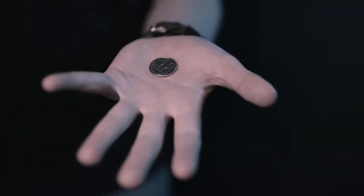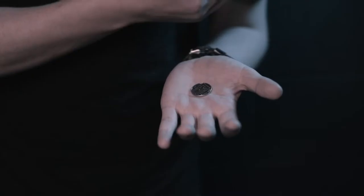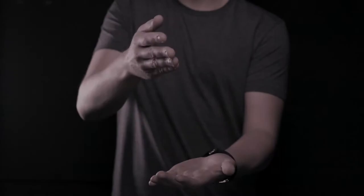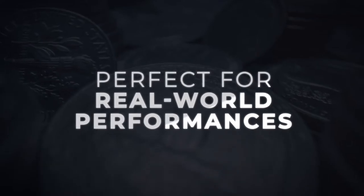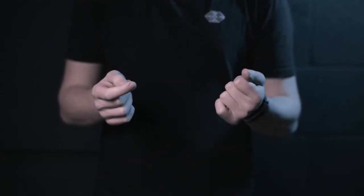One of the purest effects in magic is vanishing an object. Catch is a utility device that allows you to vanish, produce, or switch coins with your bare hands.